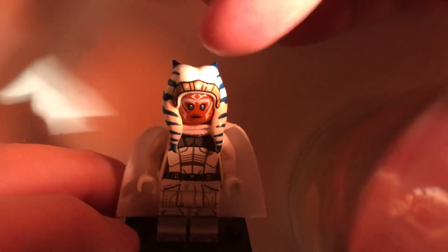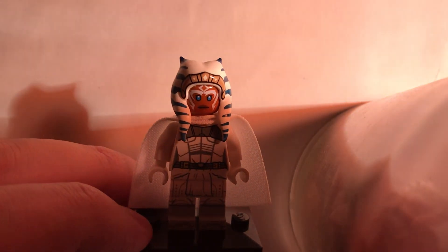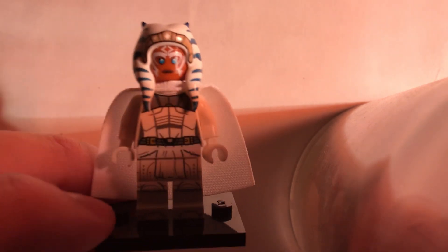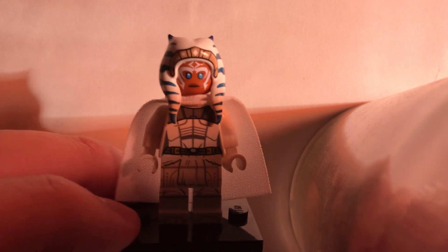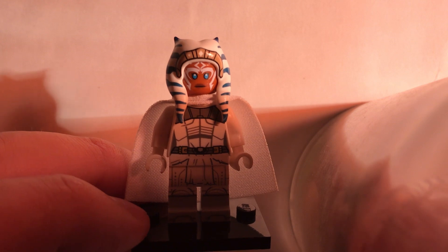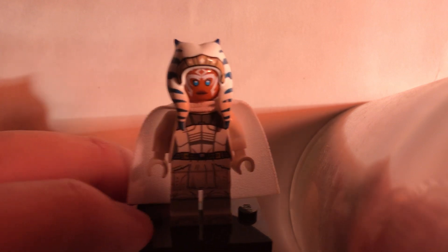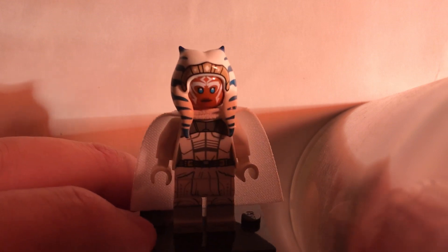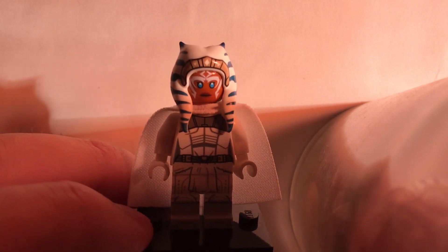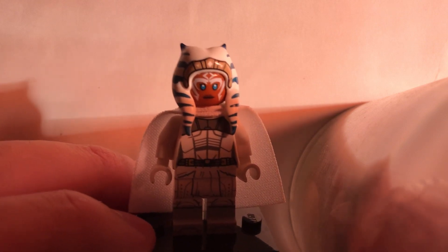So what you need is the head piece — it's actually from the newest version of Ahsoka, which just came out a few months ago in the T-6 fighter, which I'm very, very happy that I finally got my own. It's a very cool set, highly recommend you pick it up. It is $80, so it's a bit of an investment, but man, is it worth it to get the new Ahsoka and the new Sabine. You need that head piece because that's the most accurate one from the TV show.